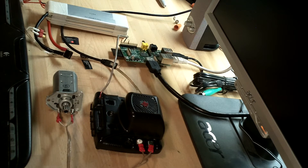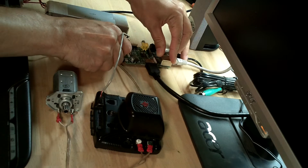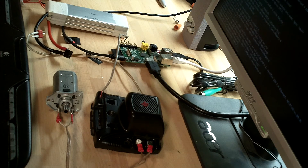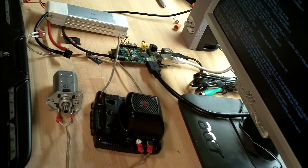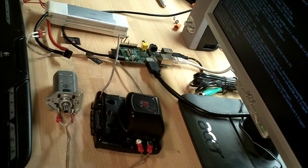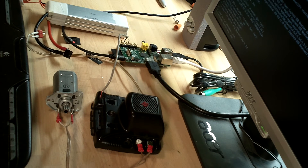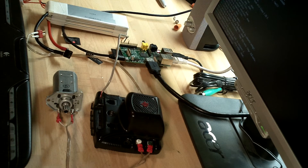Right now it's completely powered off, so the first thing we do is apply power. When you apply power, that boots up the Raspberry Pi and it goes through a real quick boot-up sequence, and when it's booted up we'll go ahead and log in.